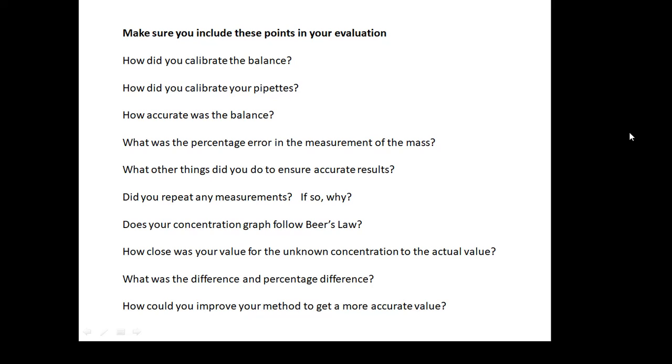Does your concentration graph follow Beer's Law? How close was your value for the unknown concentration to the actual value? Ask the teacher what the actual value for the unknown concentration is, then work out the difference between them and the percentage difference between them. And then: how could you improve your method to get a more accurate value? Spend a bit of time on that — a nice big paragraph on how you could improve your method.